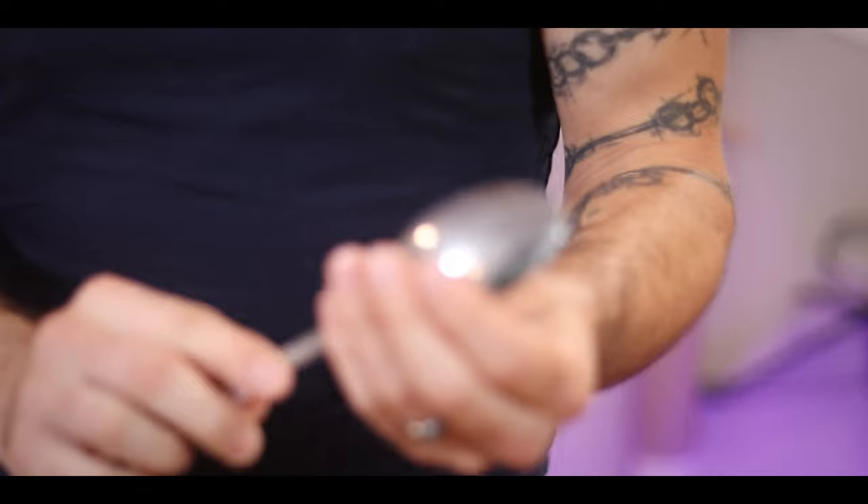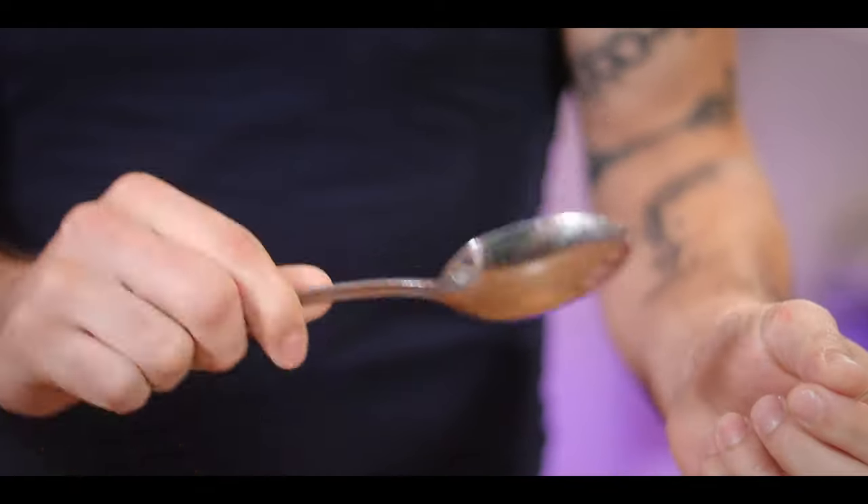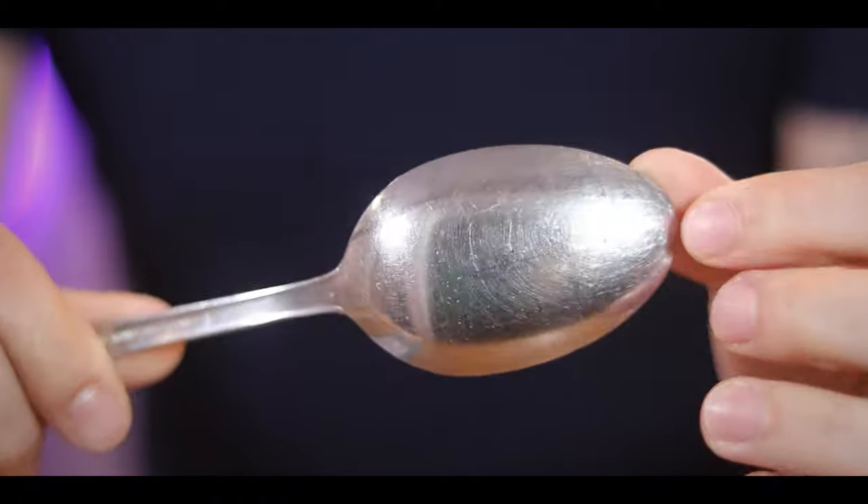If you have a spoon and some simple hand tools, you can get something like this done. You're going to need a spoon — I recommend something on the heavier weight side with a bit of thicker metal, just so you have more material to work with. The end result is also going to be a bit stronger than if you start with a really thin metal.